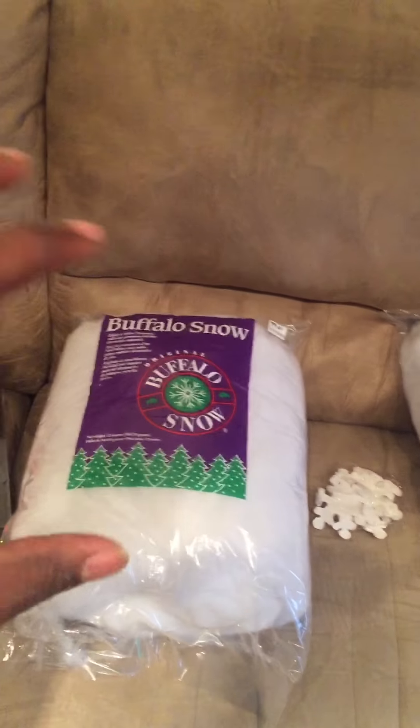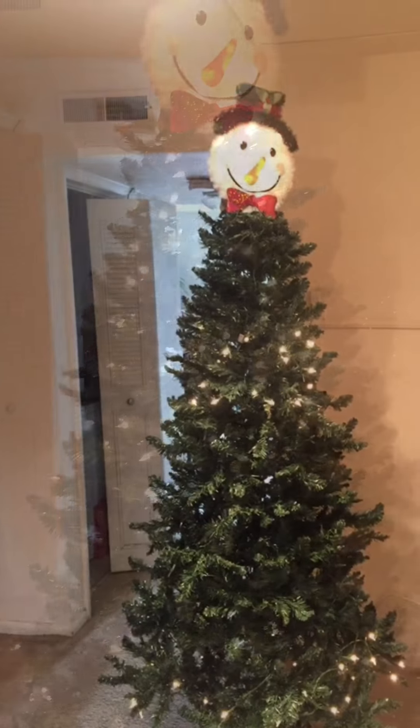The cotton sections are gonna represent the body of the snowman. I also got some snowflakes — I think I got some more flakes over here somewhere. These little snowflakes I'm gonna be putting on there, so we're gonna see what happens and get this tree started.